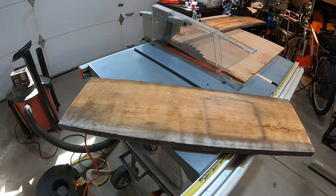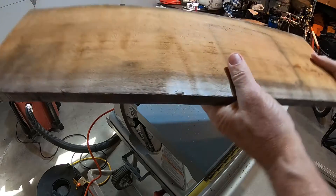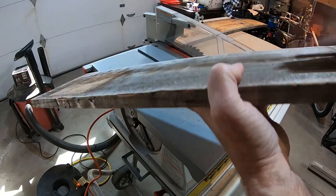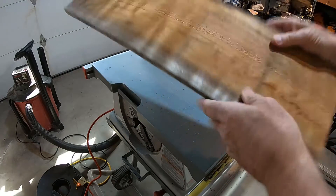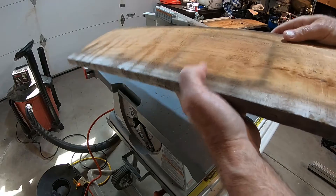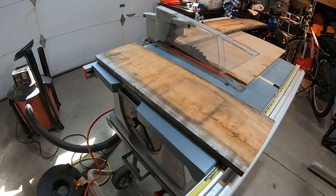The board is cupped a little bit, so you want to put the cup side up — the bulging-out part facing up — because that sheds water better. You don't want water pooling on the wood as it causes rotting problems. You can see the cupping really easily here. All wide boards like this are going to have some cupping because of the grain.